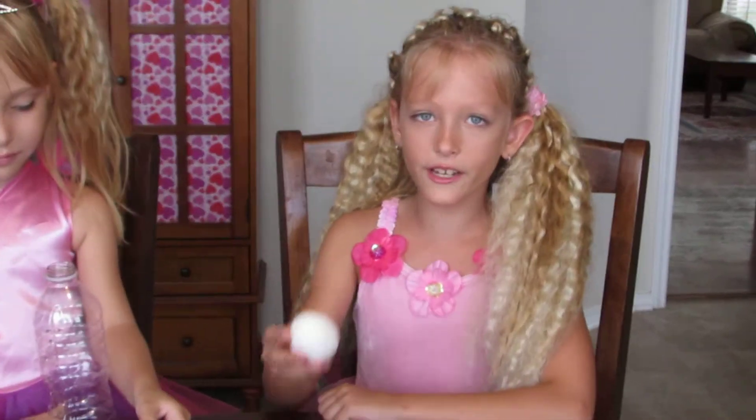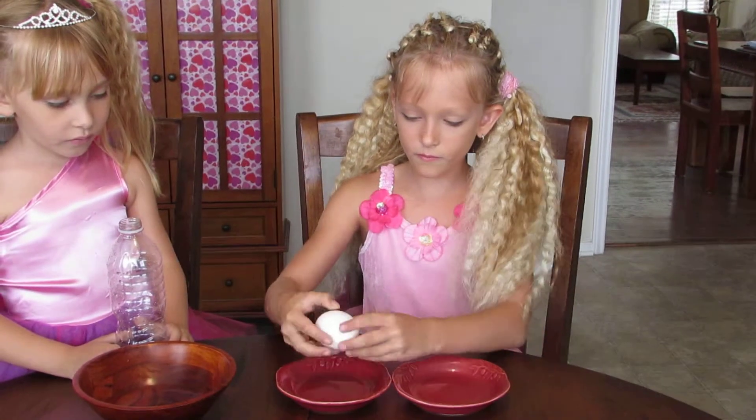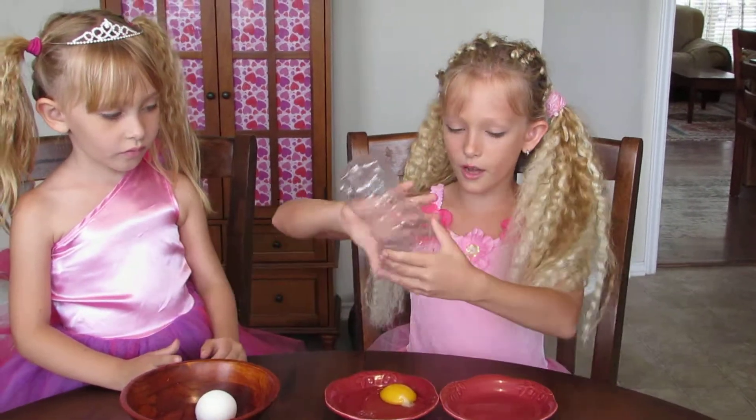Okay, what you're first going to need to do is to crack an egg. Ask for an adult to help you with it. You crack the egg and pour it into one cup.